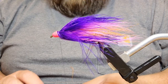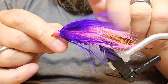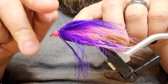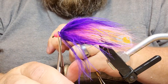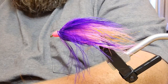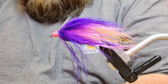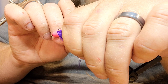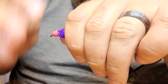Moisten and stroke everything backwards, grab the thread, take a couple of wraps, trim off the stem end. Spin the thread to flatten it out, then give ourselves a couple of three-turn whip finishes. Pop the thread off, grab the head cement, put a little bit on the tip of the needle, pull everything back, and tuck the needle down in there to force the head cement into the back of the cone.